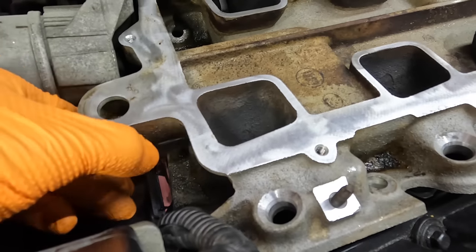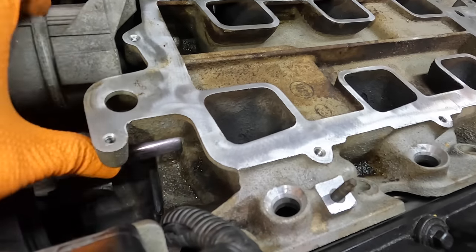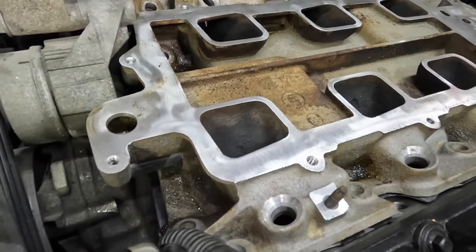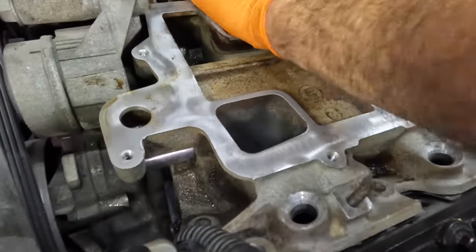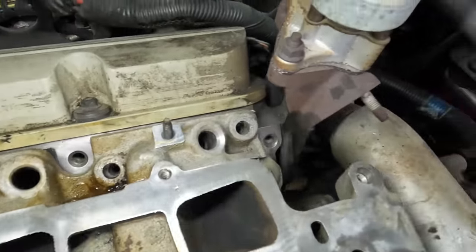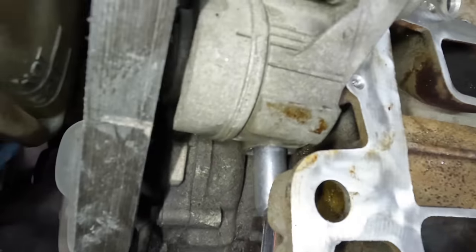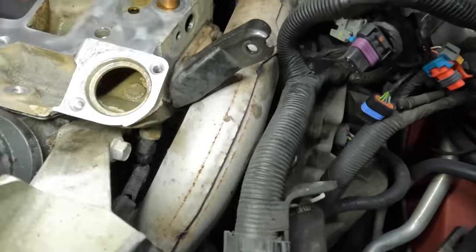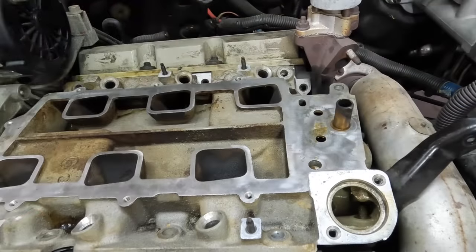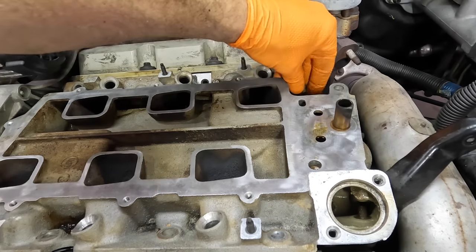Elbows in position, and we're almost there — just kind of wiggle it some. It looks like all of my bolts are lining up and the gaskets are in position. Let's check the seals on the end and make sure they didn't get pushed out — the coolant elbow is in position and the seal on this end looks good. Let's go ahead and start threading some bolts — get them all dropped in and slowly work some torque into them.